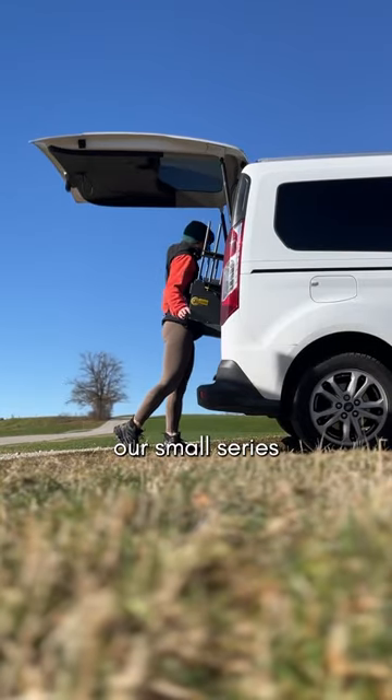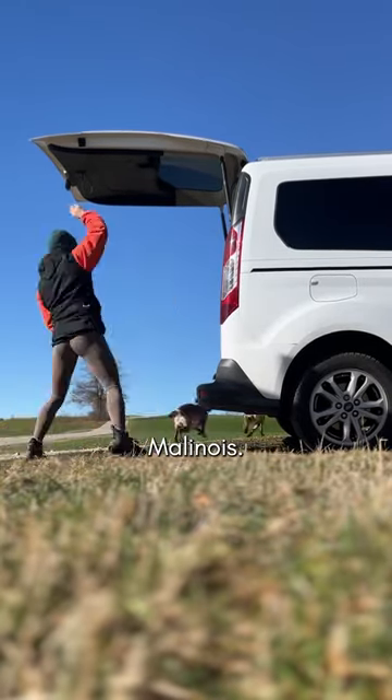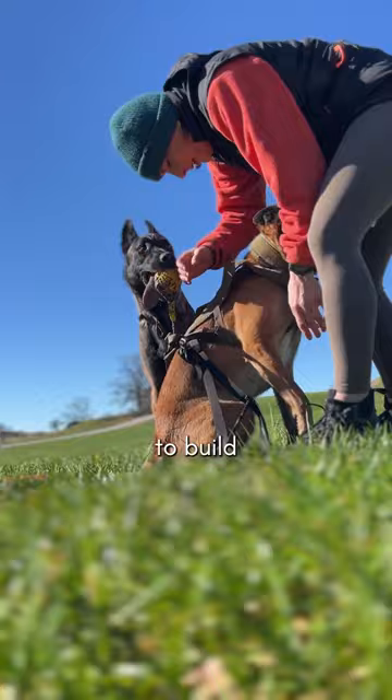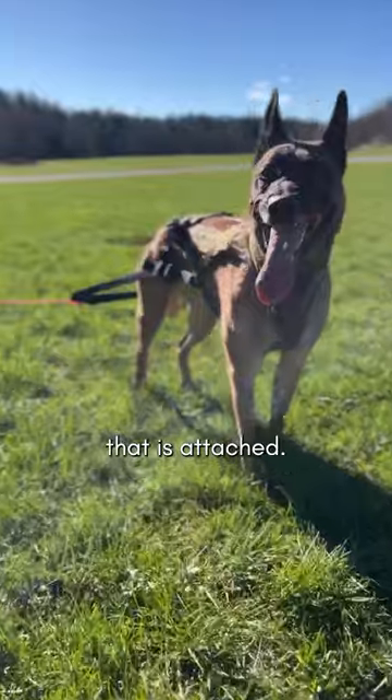Hi, here is another episode of our small series where I bring you along to my training with my two Malinois. Today is all about weight pulling. Weight pulling is not only a fun activity to do with my dogs, but it also helps to build lean muscle as it takes strength and power to move the weight that is attached.